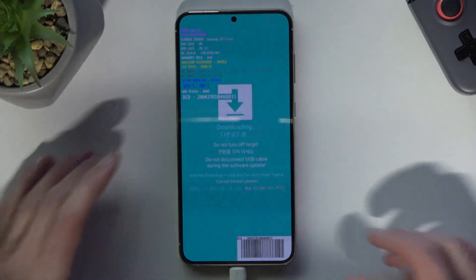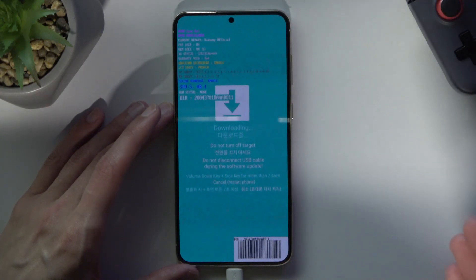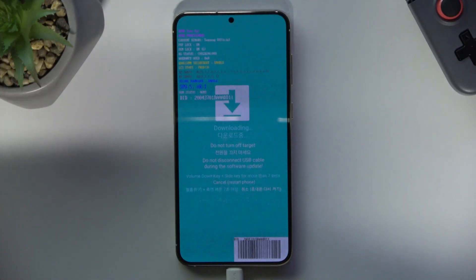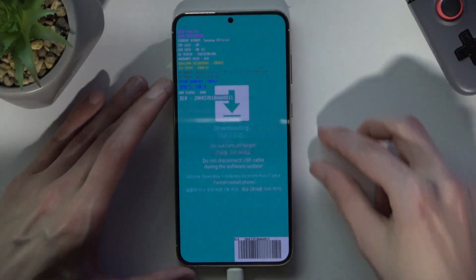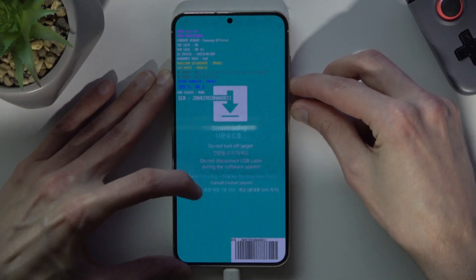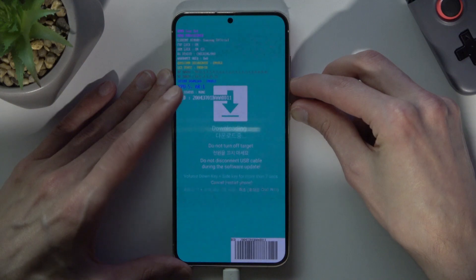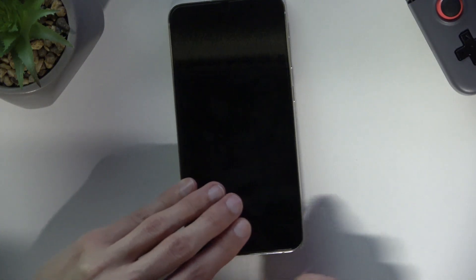Now, once you're done with download mode, you'll most usually exit through the computer if you're installing a custom OS. But if you just want to leave it without doing anything, hold the Power key and Volume Down at the same time — as it says right here, Volume Down and Side key (the Power key) for more than seven seconds. The phone will then turn off.